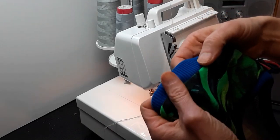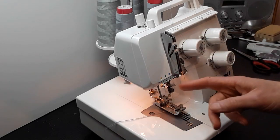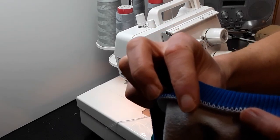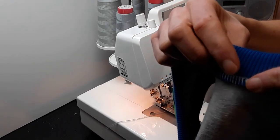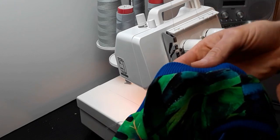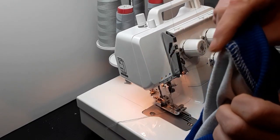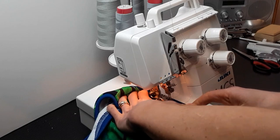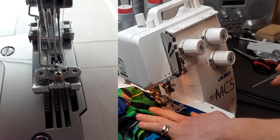I'm going to top stitch the ribbing to my garment using three needles and hopefully contrasting thread so you can see how I do that. The neckband is attached with an overlocker, so the overlocking seam allowance needs to go down in that direction. As you top stitch, you can check with your fingers if it's definitely facing down towards the garment. We are going to start at the center back.